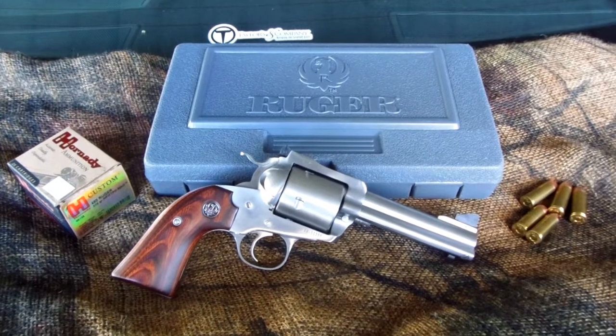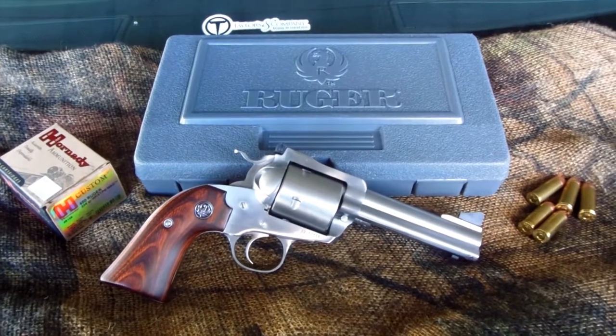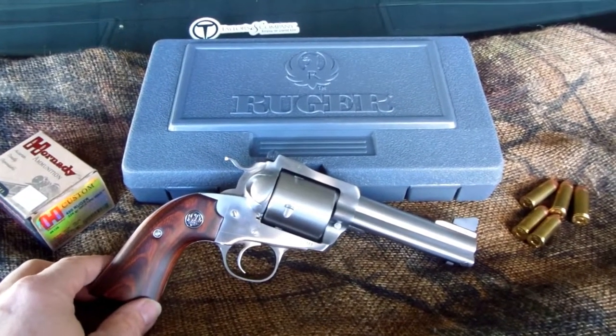Well, again everybody, it's Plowboy, Plowboy's Ghost Channel. I'll do a quick little old video to show y'all something I picked up new today. It would be my new foray into something bigger bore than a .45 caliber.